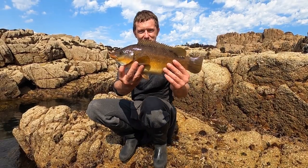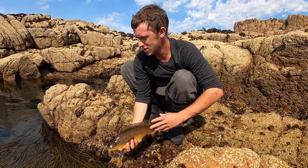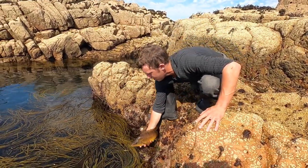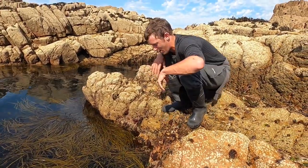Lovely little wrasse there — really full belly on that one. We'll quickly chuck her back, we don't want to keep it out of the water for long. We'll see if we can get a big grandma. Beautiful, let's go get some more.